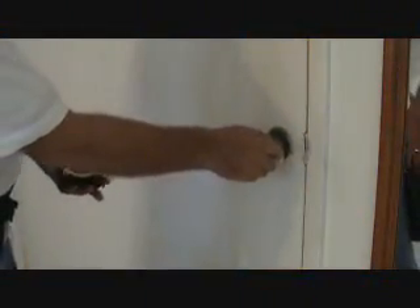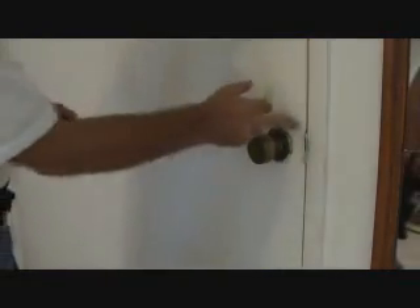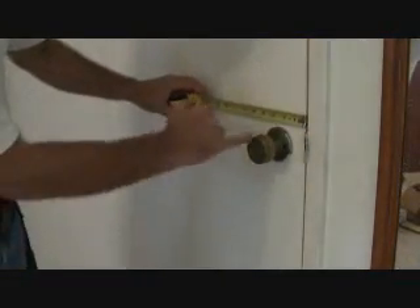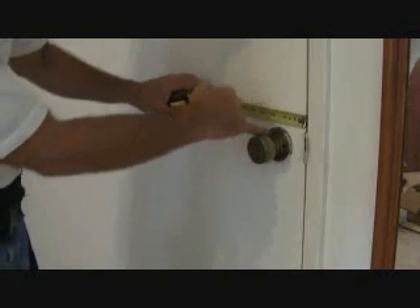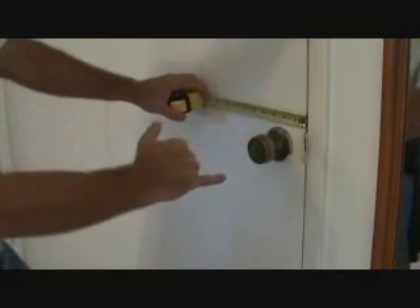I'm also going to check the backset. The way you do that is you measure from the edge of the door to the center of your door knob. So you just kind of eyeball it, and it looks like two and three eighths of an inch.